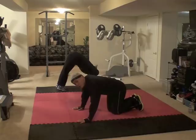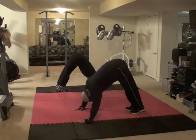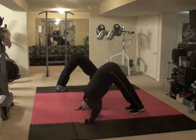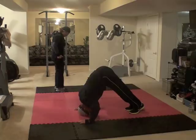And 1, 2, 3, 4, 5, 6, 7, 8, 9, 10 — 11, 12, 13, 14, 15, 16, 17, 18, 19, 20 — 21, 22, 23, 24, 25. Alright.